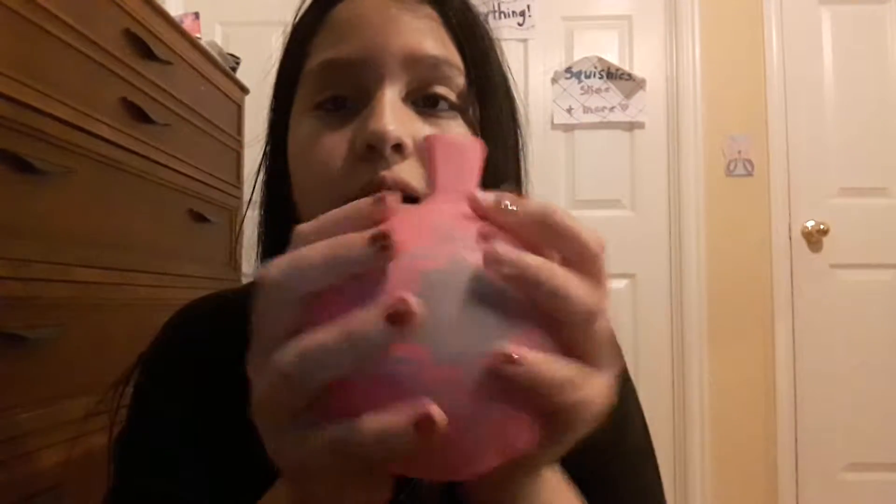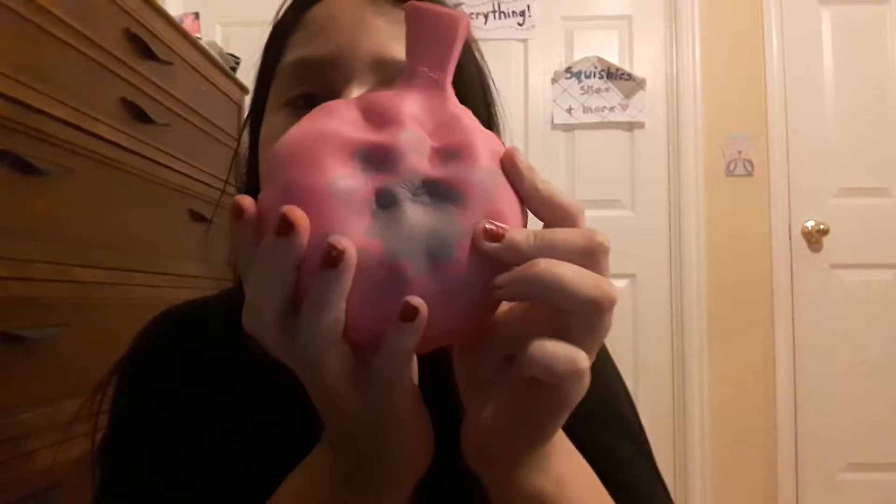Next I got this whoopee cushion squishy. This one was also a dollar — they were seven dollars originally, so I had to buy it. It feels really soft.